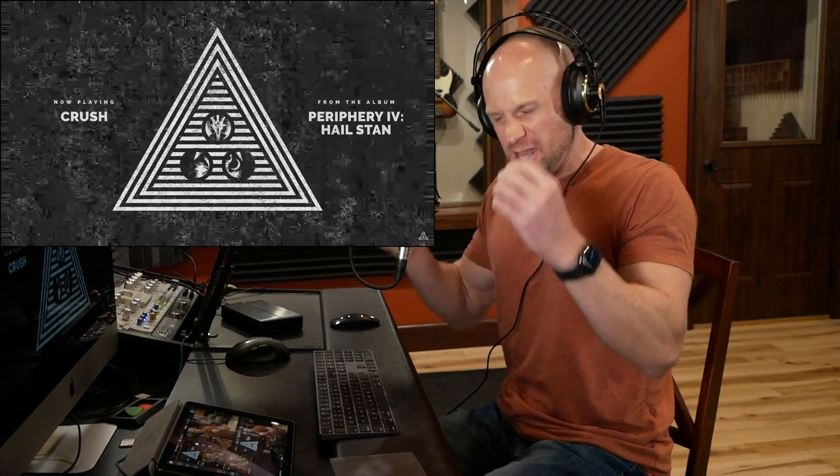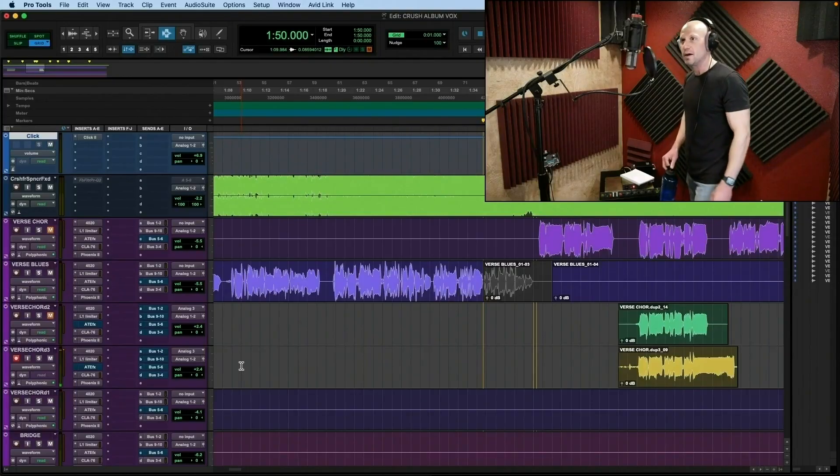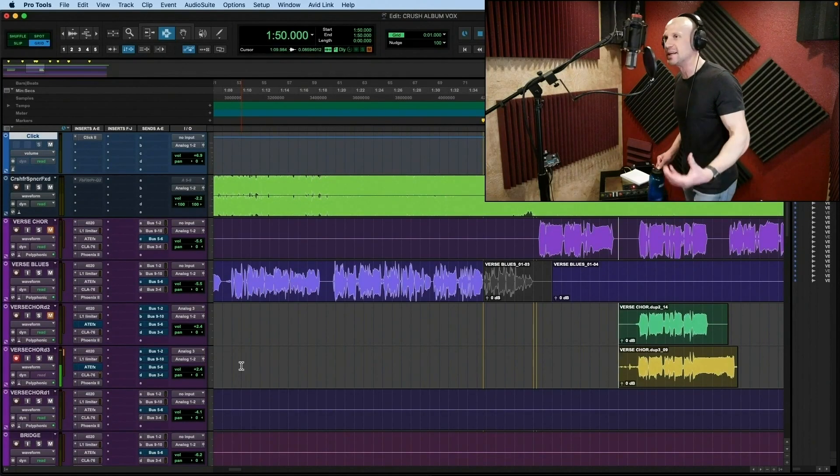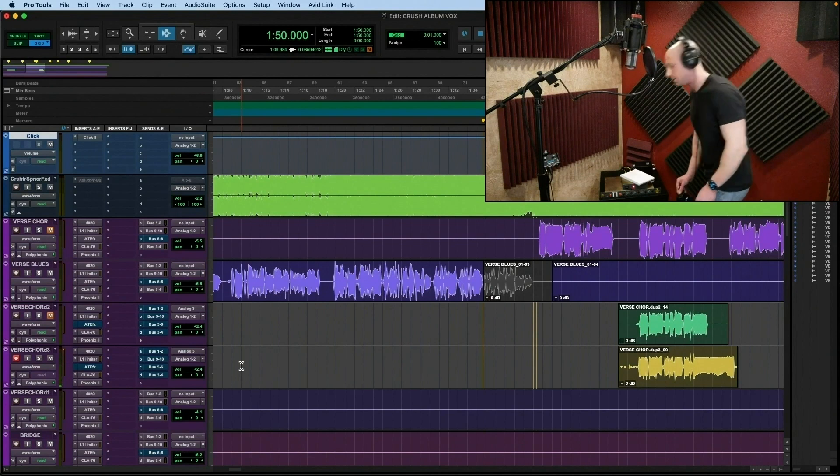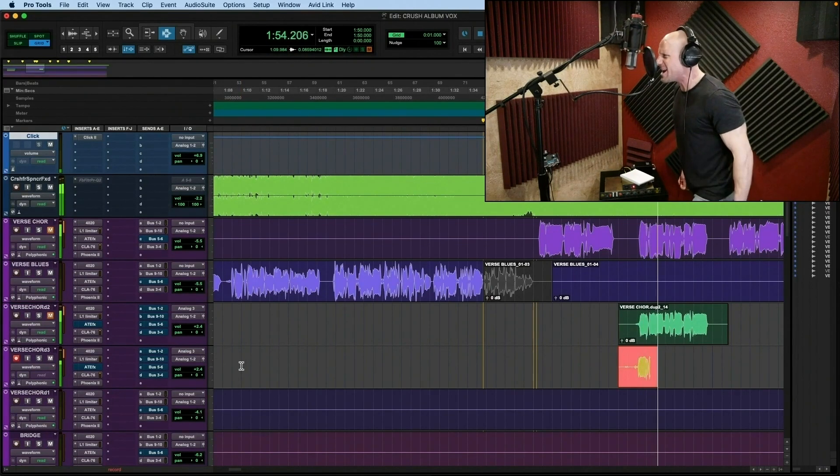Another great example, and slightly different, of this technique is by a guy who I've personally worked with — Spencer Sotelo from the band Periphery. Die, die, don't let him die. And the mind, the ancient, and the mind, the ancient tribe. There you go. We are the body and the mind. That's a challenging line. That is one of the hardest styles of singing.